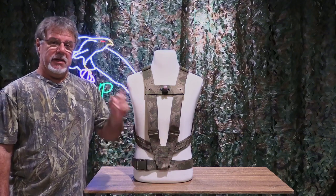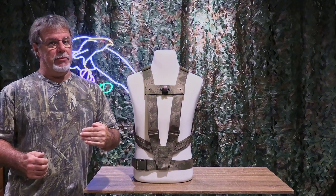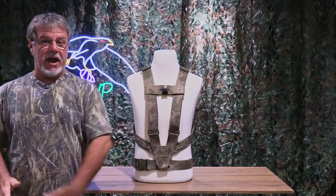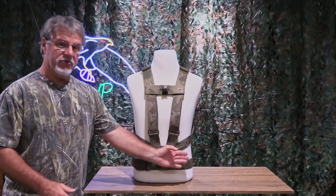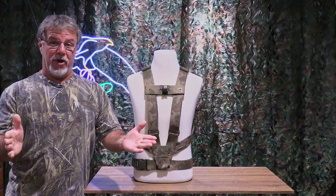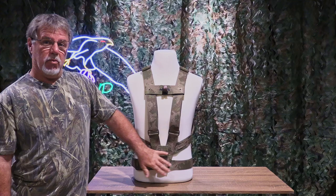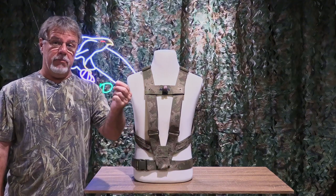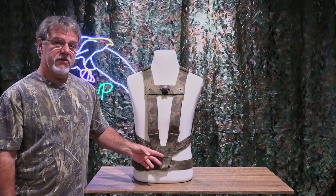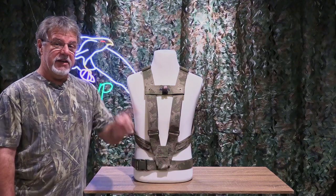Why the belt system? Three principal reasons. One: I've been getting feedback from people using the harness, and some people don't like the fact that the pouch moves around — it can move this way or that way, especially if you put the camera over your shoulder. Some people would rather have the pouch area where the monopod goes in being more stable. When you have the belt on, it doesn't move nearly as much.